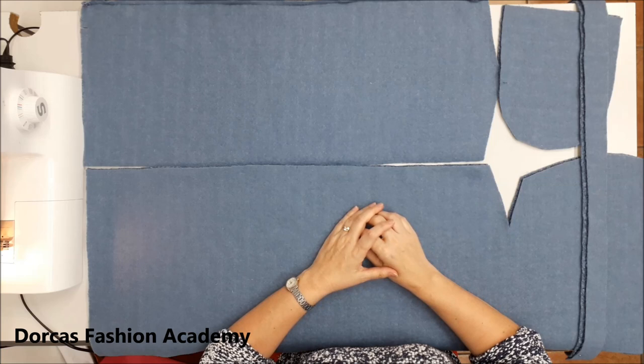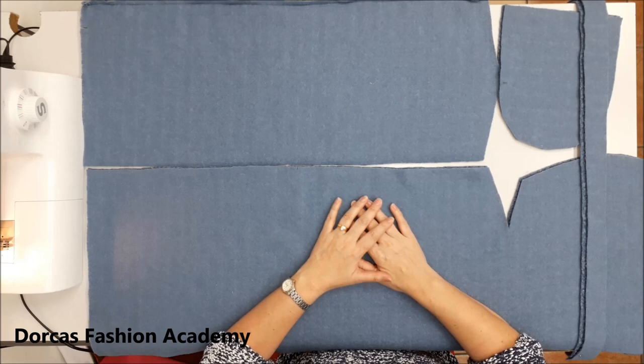Hello, welcome to Dodkas Fashion Academy. I am Dodkas Hammond and I will be teaching today how to make a hooded wrap.